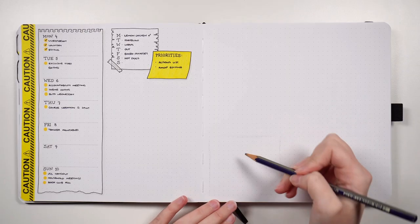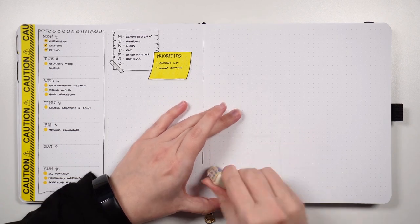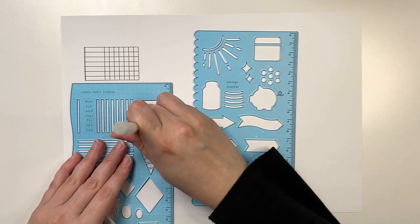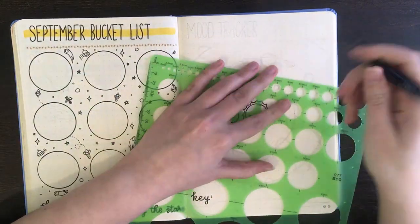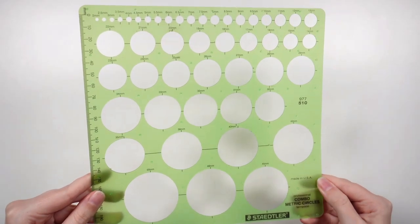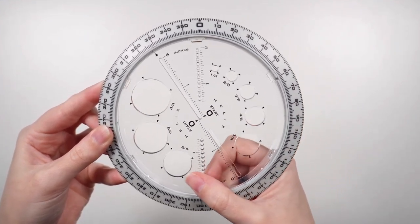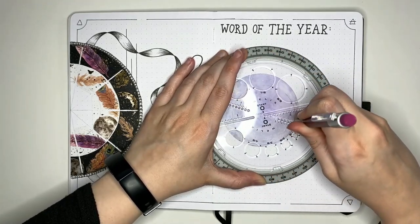One way to avoid mistakes, or at least the back and forth of drawing something out, deciding it doesn't look right, erasing it, and drawing it again, is to go with stencils. Stencils come in a range of different designs, but my personal favorites are circular stencils because they can be used for a range of themes and layouts. This could be something like the Staedtler Circle Stencil, which has a range of different circles, or a more fancy option like the Helix Circle Maker, which you can use to make concentric circles when setting up something like a circular tracker.